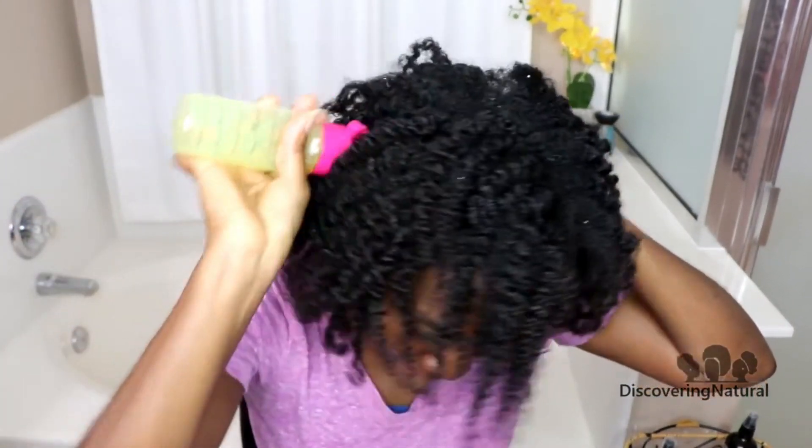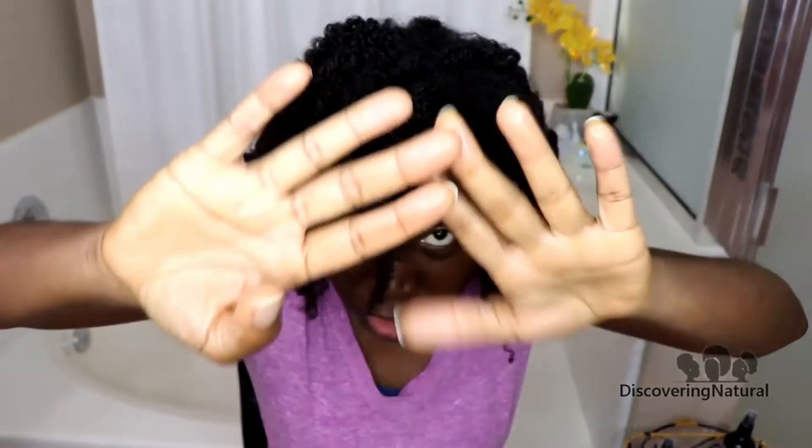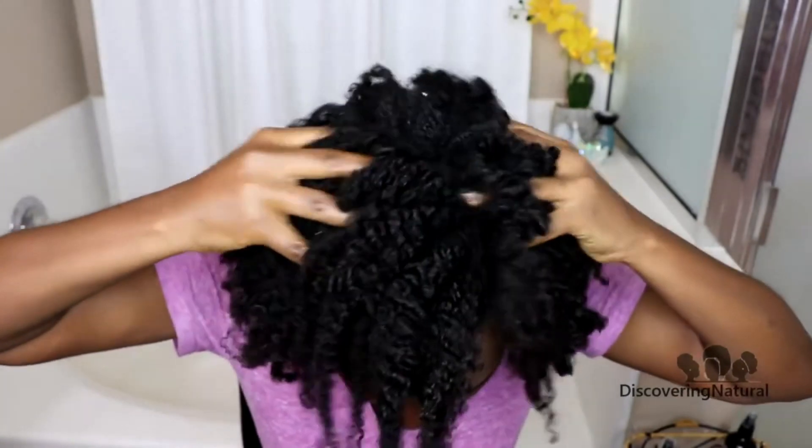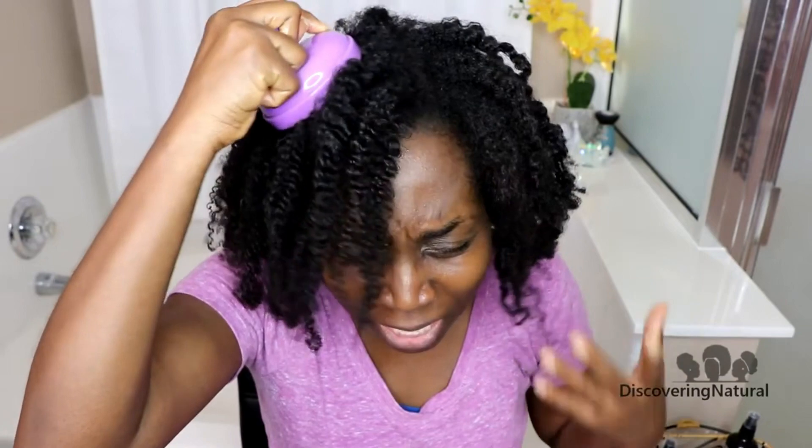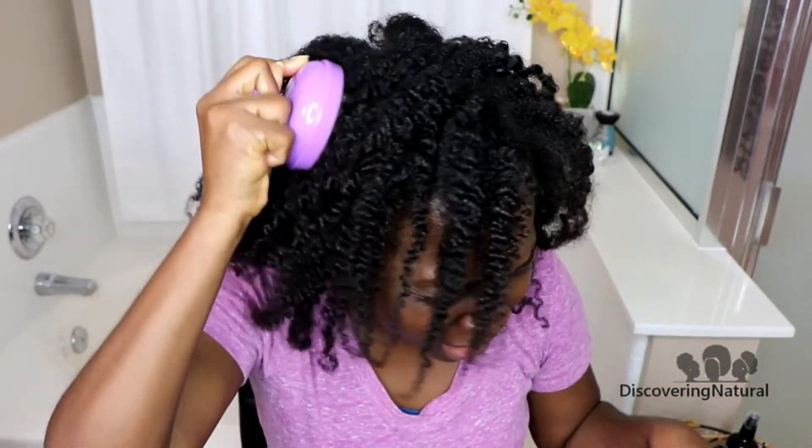Once you feel that you've applied it to the amount throughout your scalp, you're going to take your fingers, and you're using the palm of your fingers, and you're just going to massage. And you want to massage your scalp for 10 to 15 minutes.